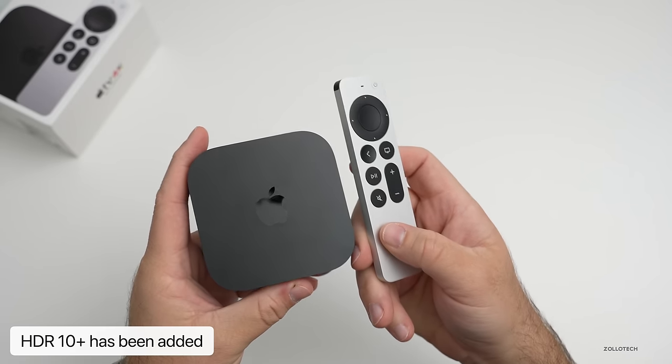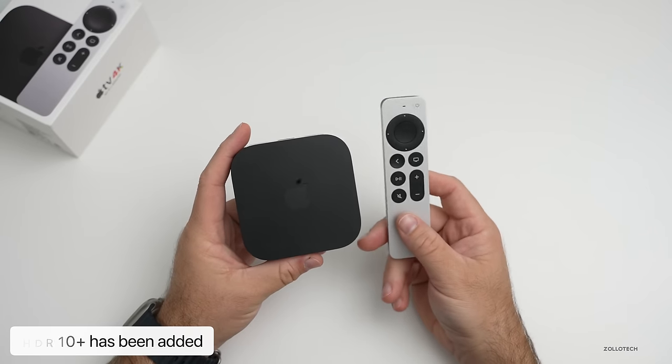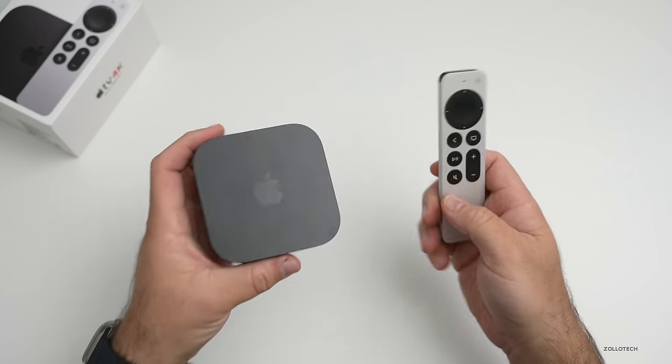We also have HDR10+ support this year. So if you have a Samsung TV that supports that, you'll benefit from it. I actually use an LG with Dolby Vision, which is still included — but we just have that added upgrade. Let's go ahead and connect it and see what it's like.